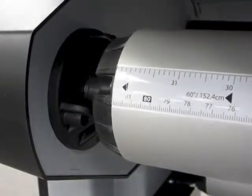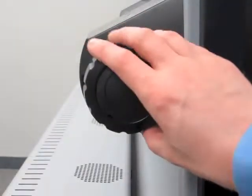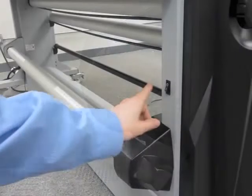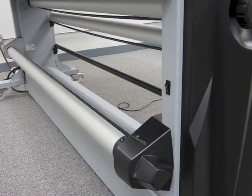The laminator features film and media supply shafts with measuring guides that easily lock into place. Supply shaft tension is adjusted with the turn of a knob. A print take-up winds up laminated product in the back for easy handling.